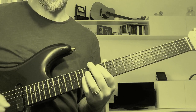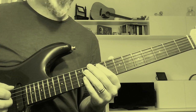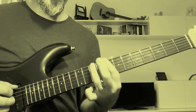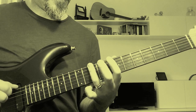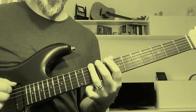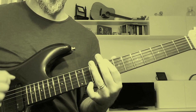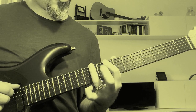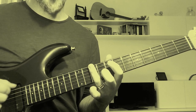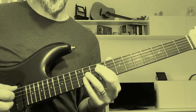The next phrase is based on fourth intervals. You have to play the two bottom strings at the 10th fret and at the 8th fret. So this is a G power chord and this is an F power chord. The whole riff is played like this.